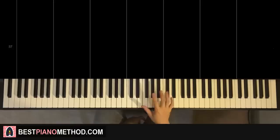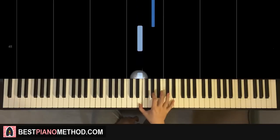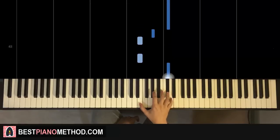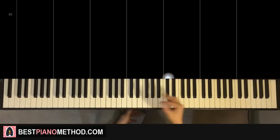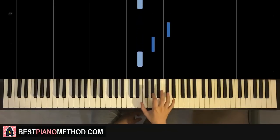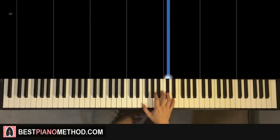First part goes like this — right hand, we have this four-note pattern played twice. Start on E right next to middle C here. So go E, E, G-sharp, up to C-sharp, and repeat those four notes again. One more time, it goes E, E, G-sharp, C-sharp, E, E, G-sharp, C-sharp. That's it for the right hand for this first part.